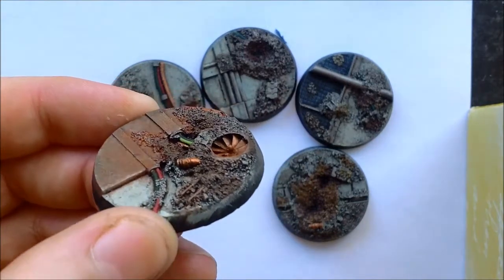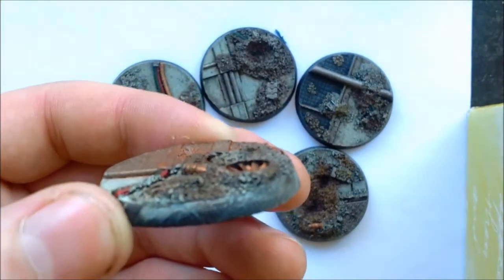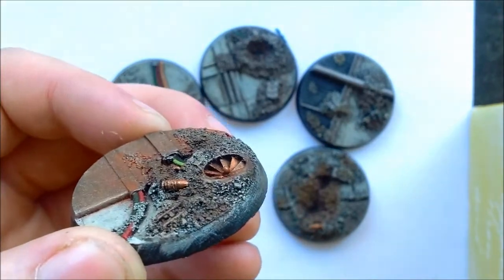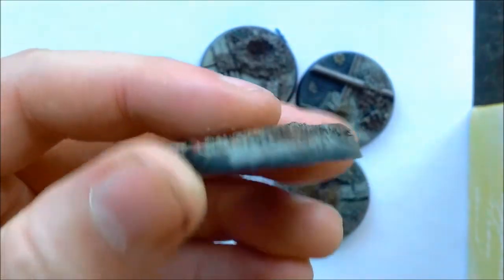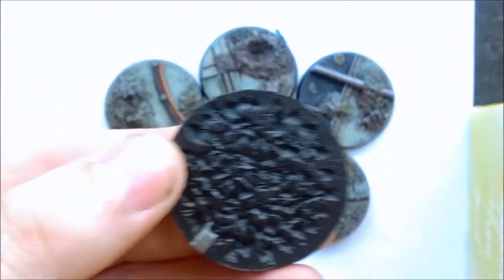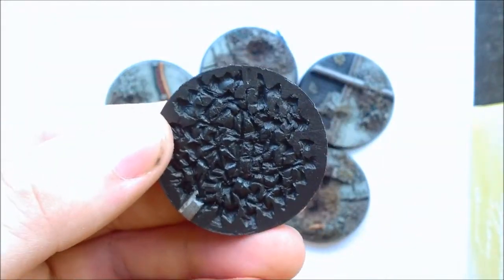I still need to tidy up the edges — you get a little bit of the detail coming across onto the beveled edge which can be a little bit annoying, but it's not too bad overall. One of the things I really like is, as you can see on the underneath, it's got a textured finish which helps stop the model from sliding around, especially on flocked gaming surfaces.